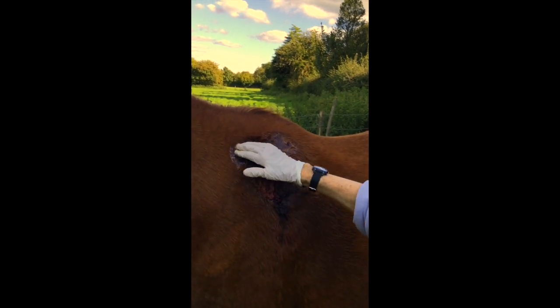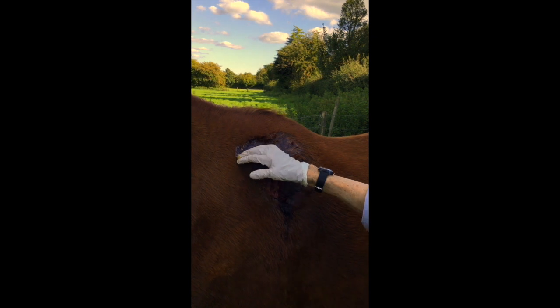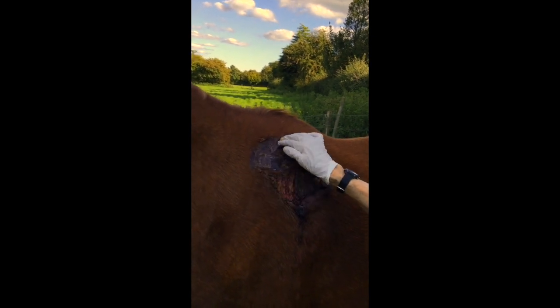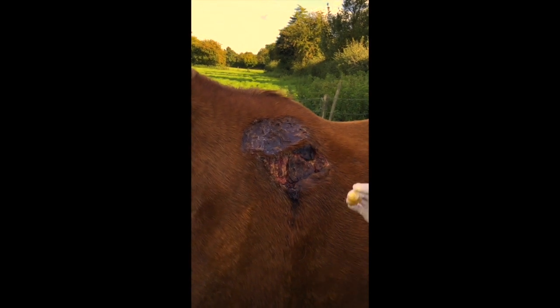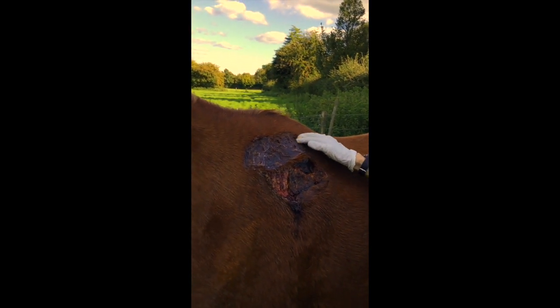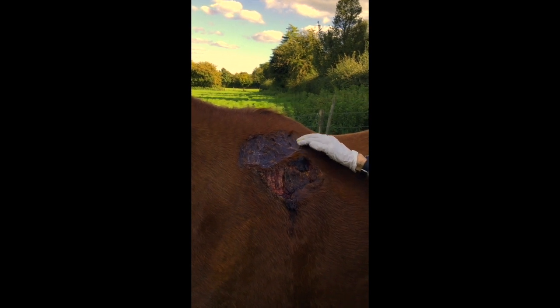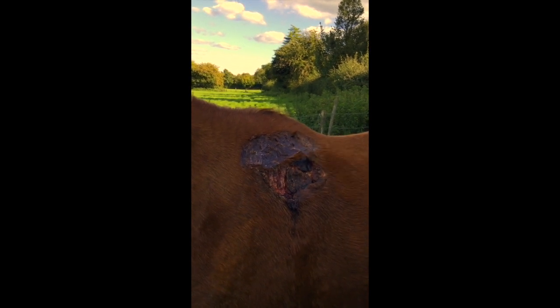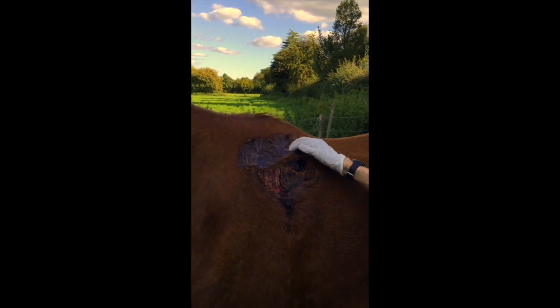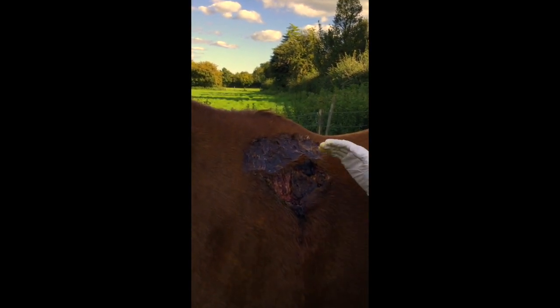Obviously above the wound is more important than below because of the rain coming down. She's out all the time, moving about - she's much better for the healing process, for her mind and her immune system. A happier animal has a much stronger immune system, which means a better healing process. I'm tying little encircling bands with the tips of my fingers firmly into the skin.